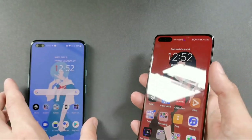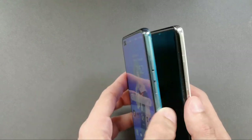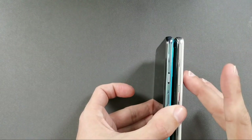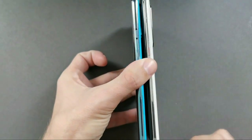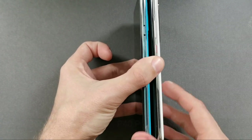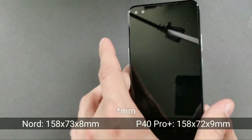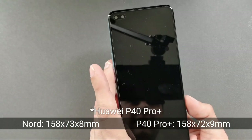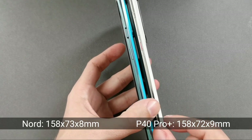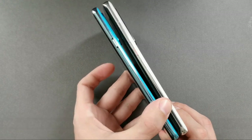Looking around the devices, the power buttons are at almost the same position. The heights of both devices are exactly the same, and in terms of width there's about a 0.7 centimeter difference — the OnePlus Nord is a little bit slimmer. Thickness-wise, there's a one millimeter difference: 8mm versus 7mm.